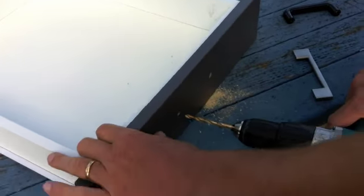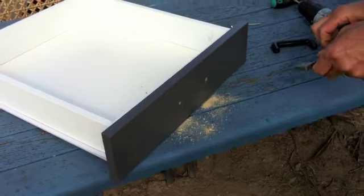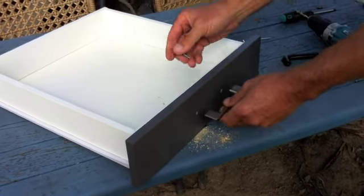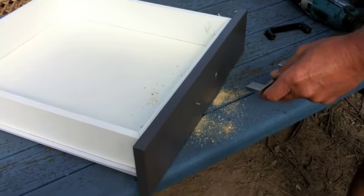Once we've put the front plate back on, we need to drill the holes all the way through. And then we're ready to replace the old handle with the new handle.